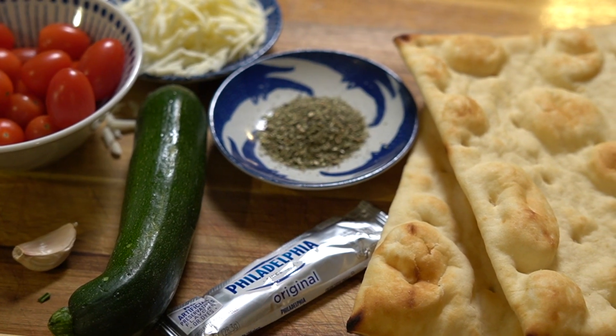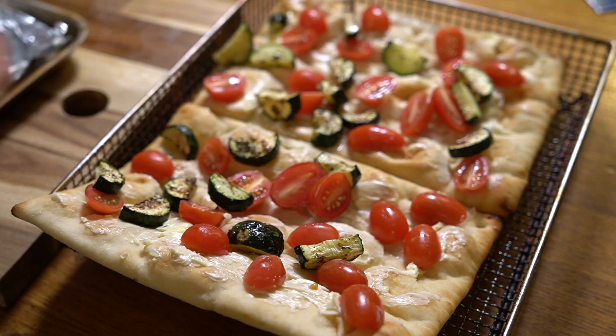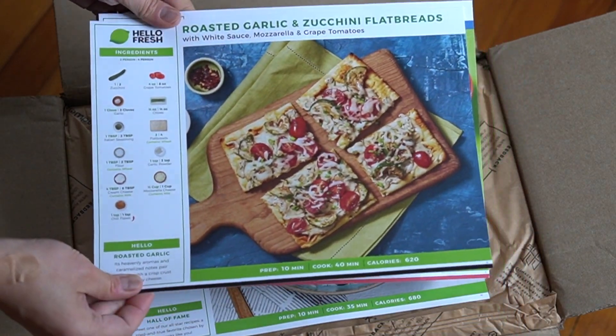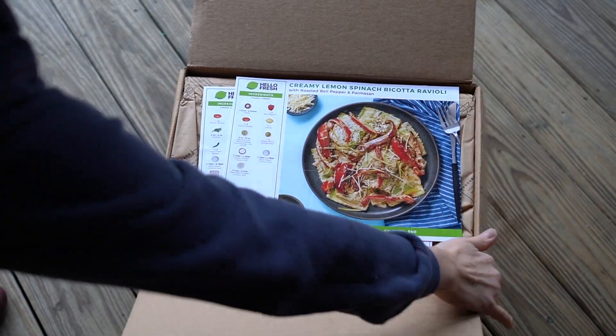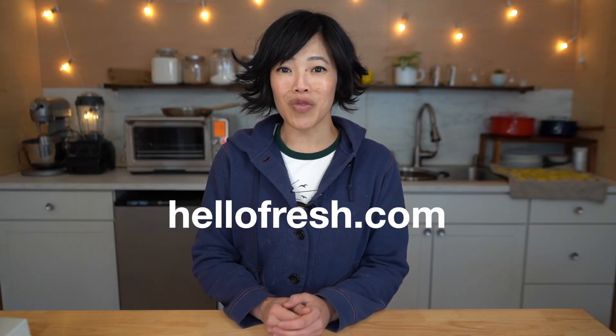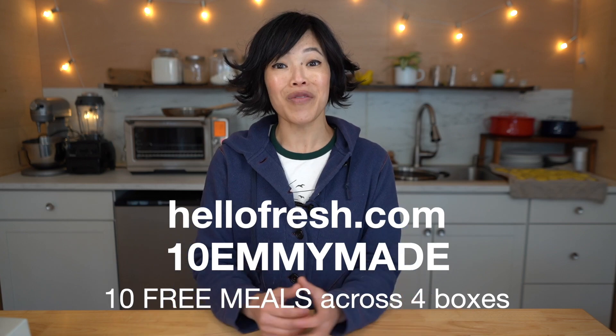Today's video is sponsored by HelloFresh, the food delivery service that brings pre-measured, pre-portioned ingredients right to your doorstep so you can prepare a meal in about 30 minutes — and it saves you so much time! Did you know that on average we spend 41 minutes at the grocery store? HelloFresh has so many recipes to choose from, it's a great way to break out of recipe ruts. The food comes right to your doorstep in packaging that is almost entirely recycled or recyclable, and pre-portioned ingredients means less prep and less wasted food. You can easily change your delivery days, food preferences, or even skip a week. This week my family really enjoyed the roasted garlic and zucchini flatbreads. Head over to HelloFresh.com and use my code 10EMMYMADE to receive 10 free meals including free shipping. Big thanks to HelloFresh for sponsoring this video.